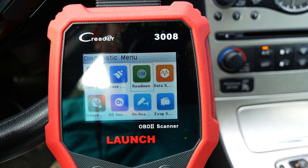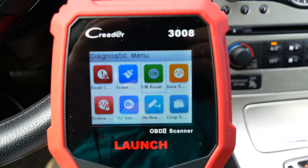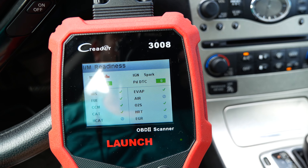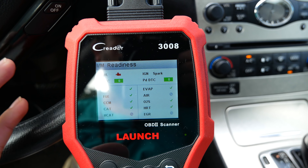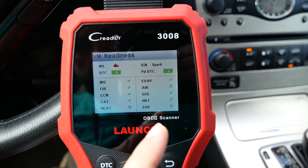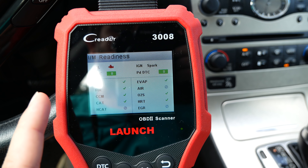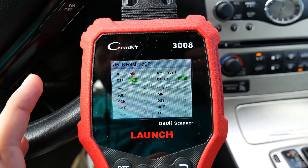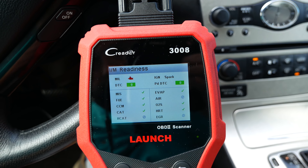The next thing is emissions readiness — for states that require emissions testing. The vehicle has to travel a certain amount of distance and time to be emissions ready. This will tell you what is ready and what's not. If you reset your computer by disconnecting the battery, you'd have to drive the car for a while before emissions are ready. On this car everything is checked and it is emissions ready — very useful if you need to know before going to an emissions test.